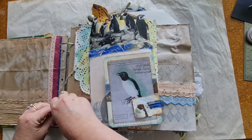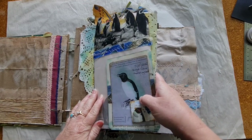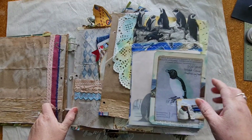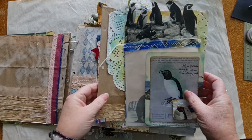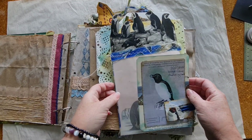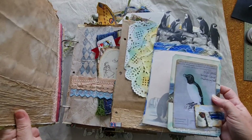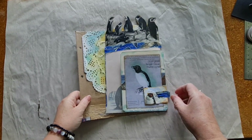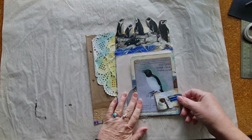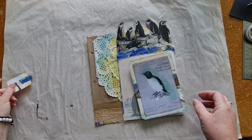Now this was my least popular page for some reason and it is pretty plain. The prompts were journaling card and bright colour and I really did nothing with the background. I just made a fairly simple journaling card. So I'm going to see if I can jazz it up a bit and make it a bit more exciting today.